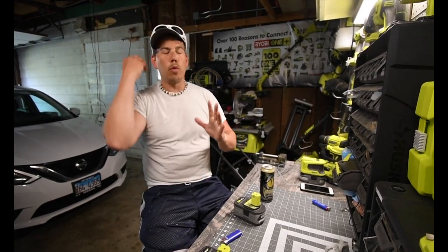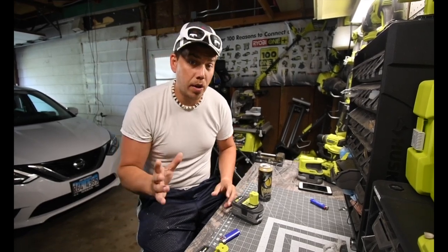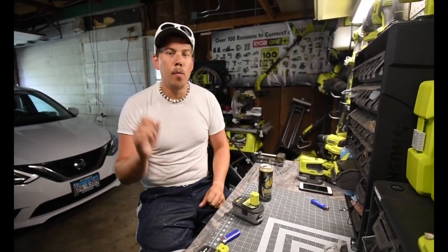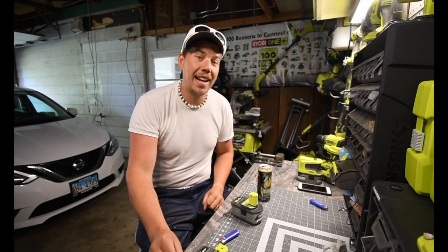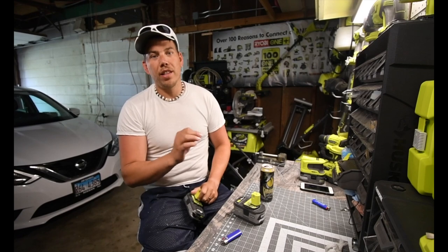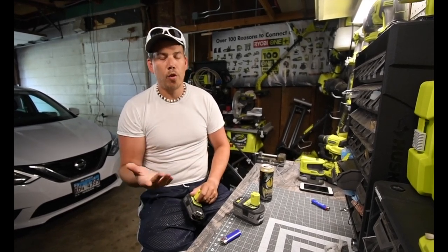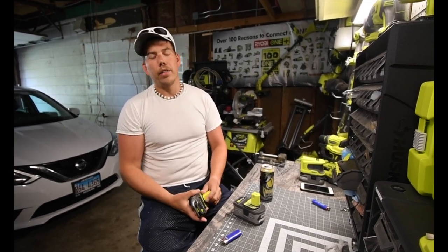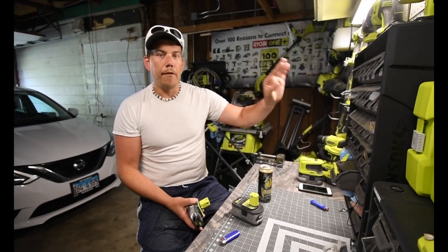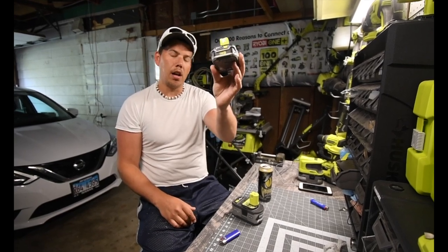I would really love to see us be able to buy this. This is going to be a short video, so like it and share it. It would be awesome if this drone was actually from Ryobi and already in the works, but I doubt that. I think this is just a DJI Mavic photoshopped into a Ryobi theme, with a battery photoshopped underneath it.